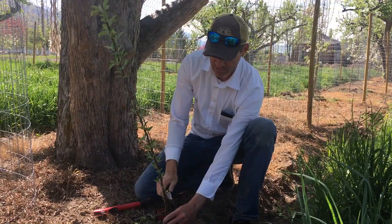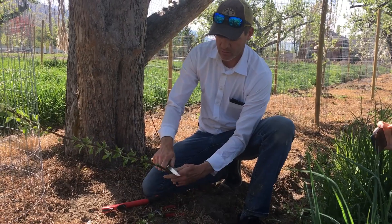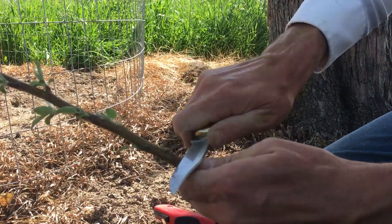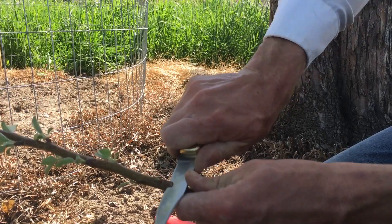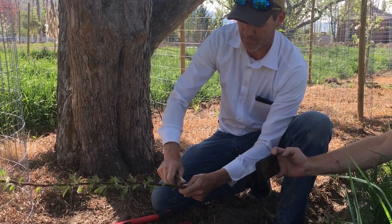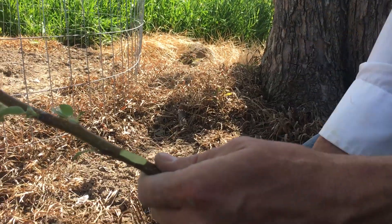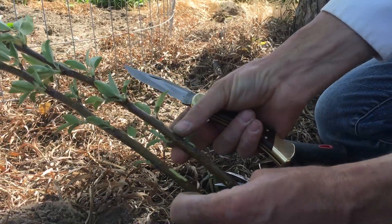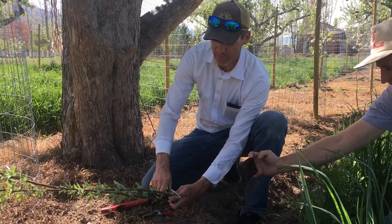What's happening is early on in the tree's life, somebody will come in here and remove this bud. And then they'll take a branch of similar size from the scion, from the fruiting wood, and do the same thing.